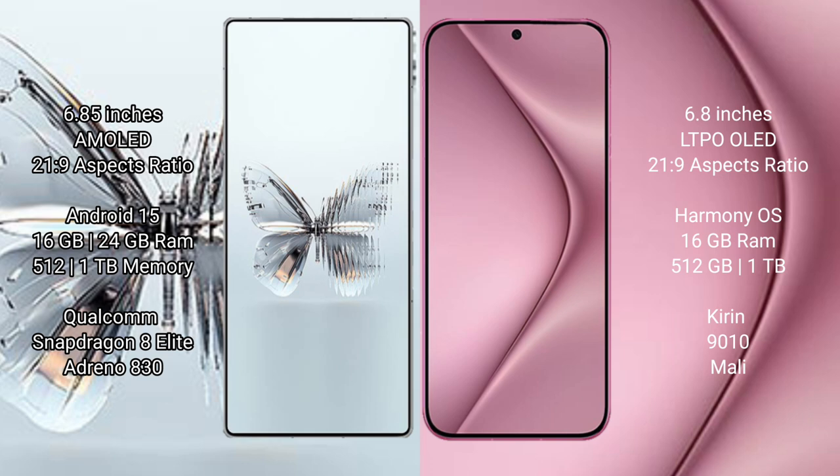The Red Magic 10 Pro Plus comes with 16GB or 24GB RAM and 512GB or 1TB internal storage. It is powered by the Qualcomm Snapdragon 8 Elite processor with an Adreno 830 GPU.